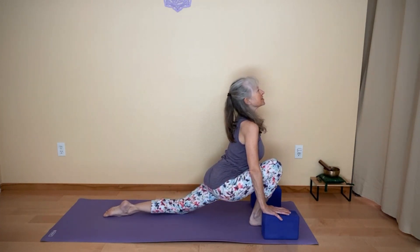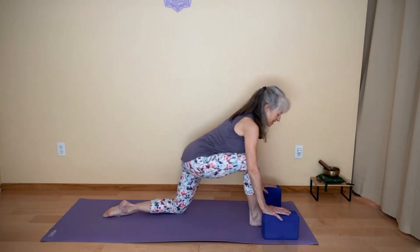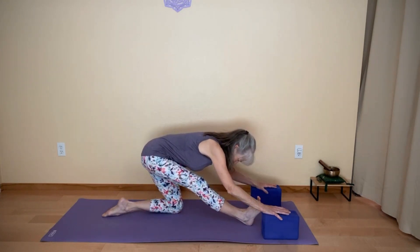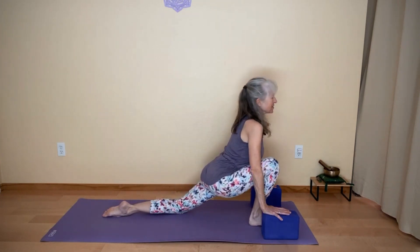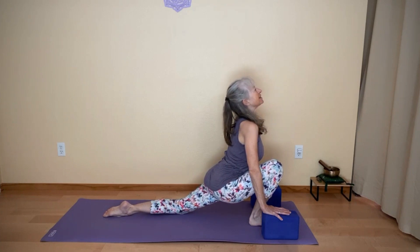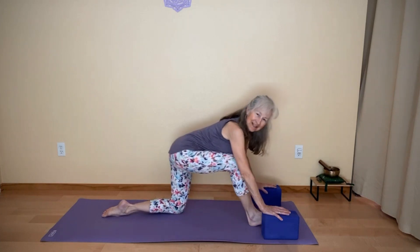Inhale, cow lunge — looking forward. Exhale, cat lunge — maybe looking to your mat. Again, inhale, cow lunge. Exhale, cat lunge.